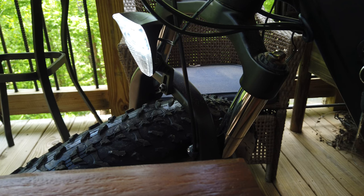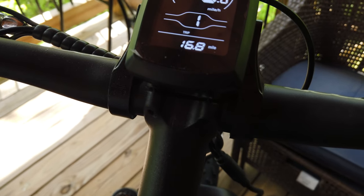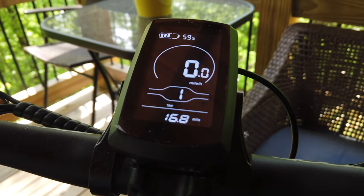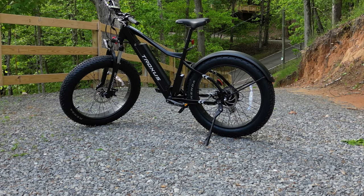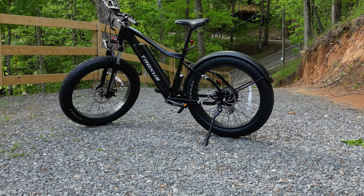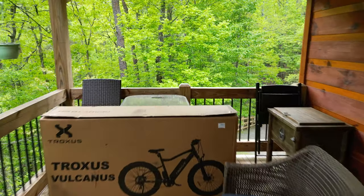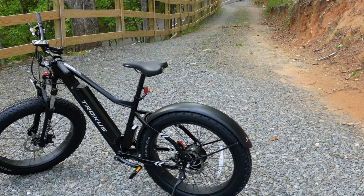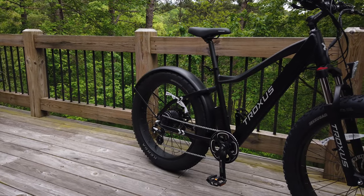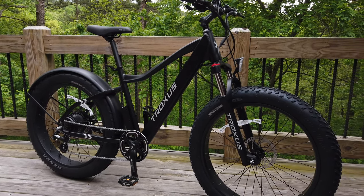The Troxus Volcanus e-bike boasts an array of high-quality components that contribute to its performance and user experience. Noteworthy components include the Shimano 7-speed shifting system, Tektro mechanical disc brakes, Kenda fat tires, integrated safety lights, full fenders, a comfortable saddle, a strong frame made from aircraft-grade aluminum alloy, and a waterproof wiring harness.